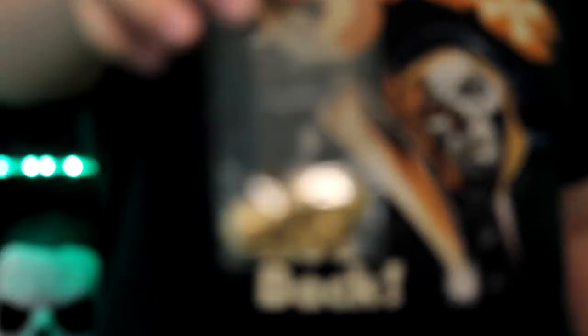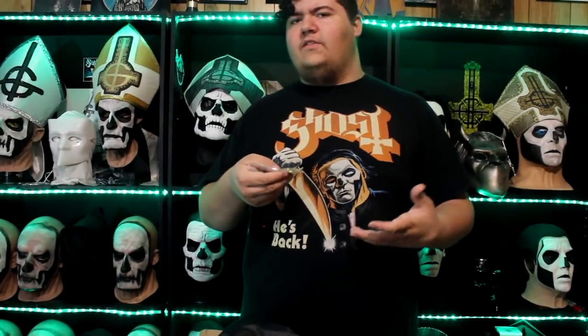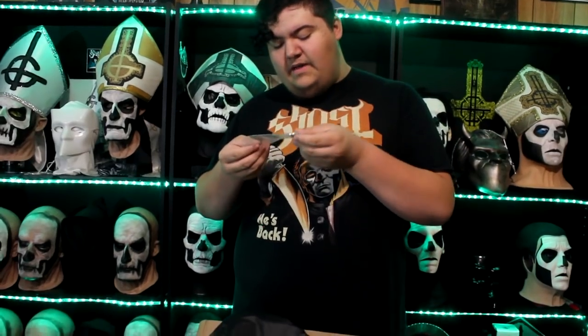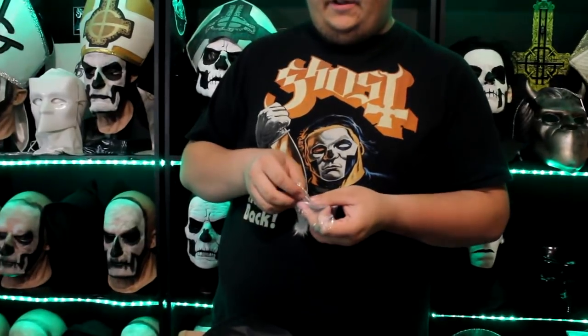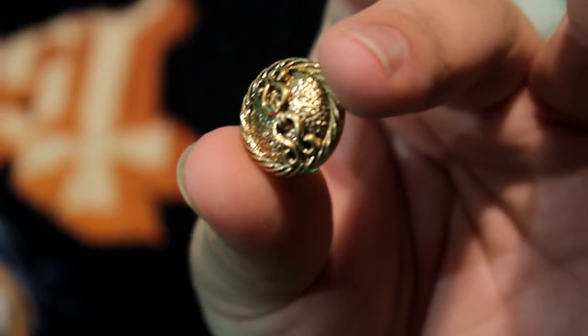Next up, we have a bag of seven of the buttons that are used for Papa 3's Death of Stairs suit. As far as I know these are supposed to be pretty hard to find, so big thank you Justin for sending me these. They look accurate as far as I can tell. These are the ones — they appear to be plastic, so I'm not sure if his are or if they're metal. They look like costume jewelry. Yeah, they're definitely plastic.